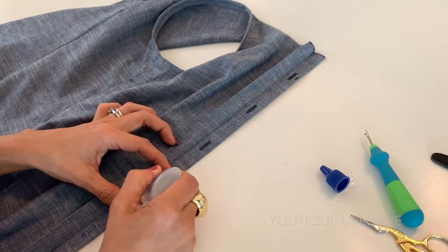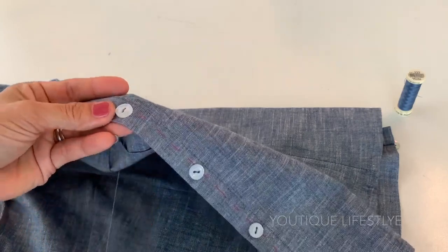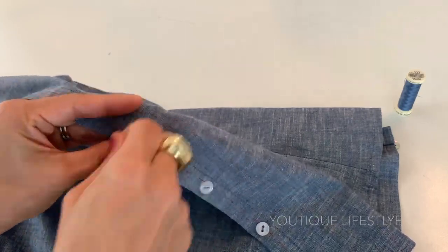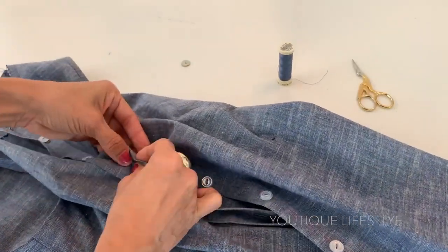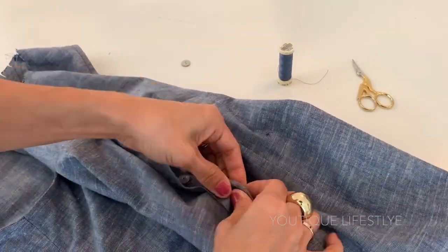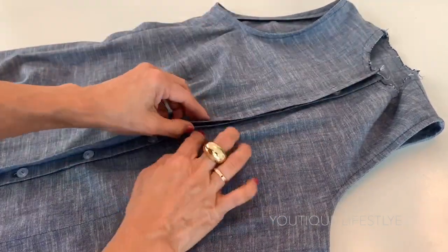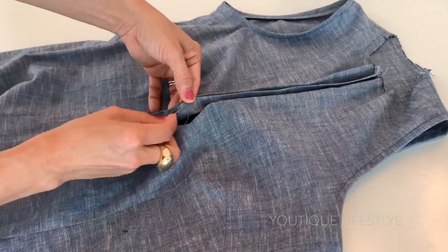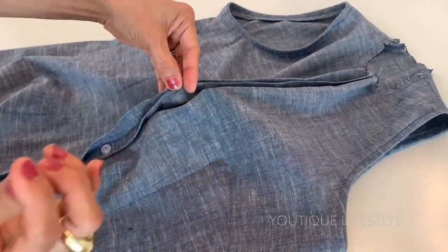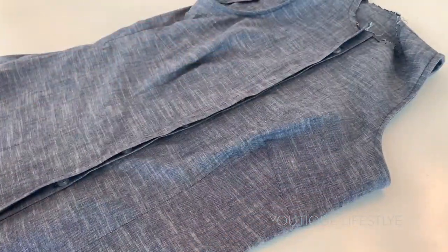Next, I would coat it with fray check to prevent the threads from getting loose. Then I will sew on the buttons at the markings. When complete, all the slits should line up with the buttons. To ensure that the placket lays nicely down, I sew it together in between the buttons. And now I have a concealed button placket.